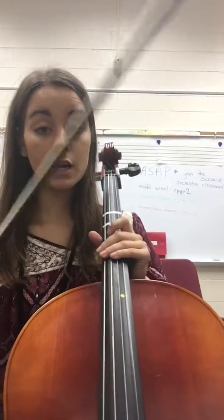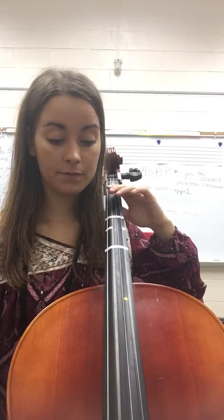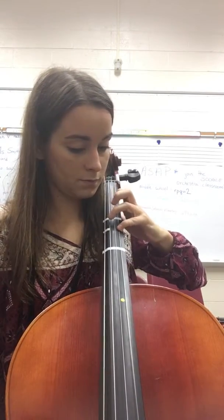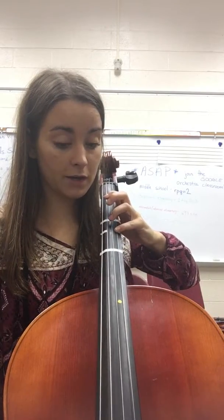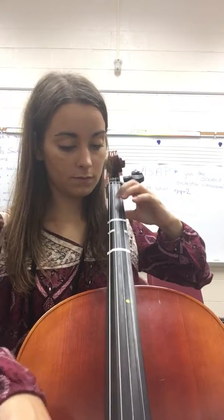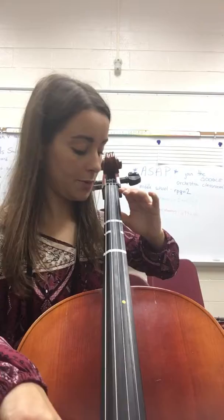Now let's play that scale with the bow in half notes. Shift. Shift back down to 4th finger. 2. Then come across for 4th. Watch that shift — get your elbow up for that 4th finger, then you shift. It should be a really nice glide; bring your thumb with you. And when you go back down it's the same thing — you shift and glide back to 4th.